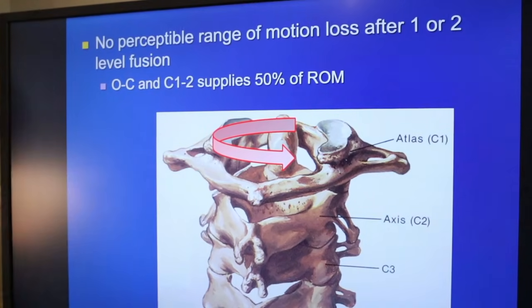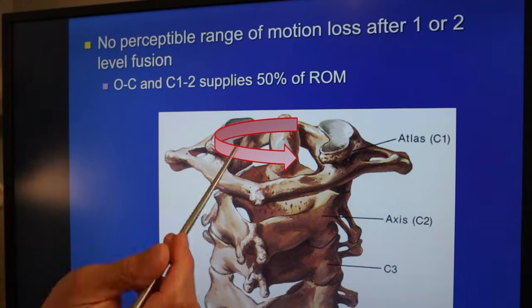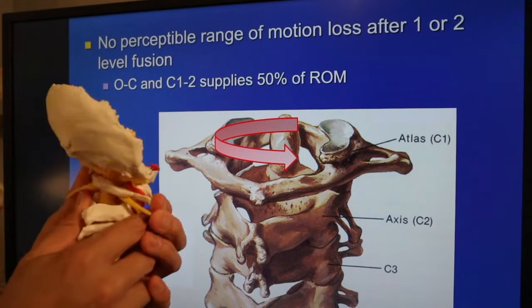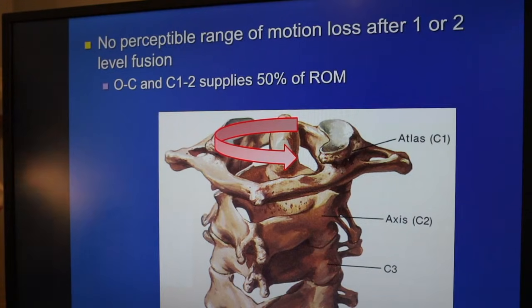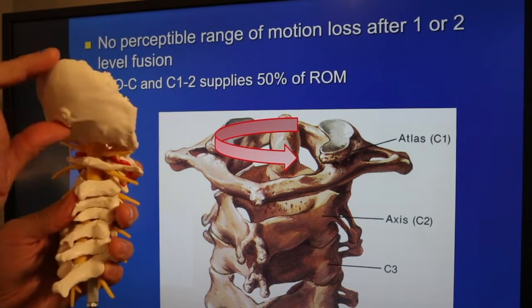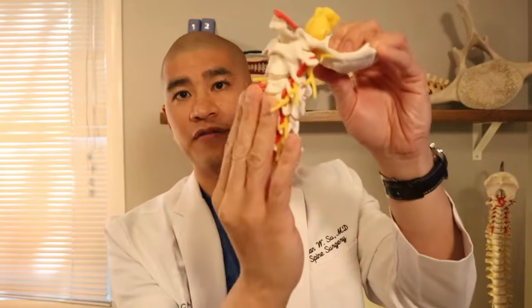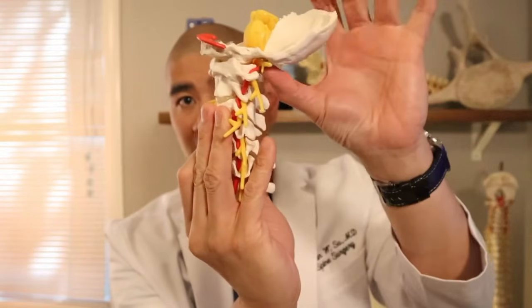At the C1-C2 level, which is the 'no' motion, there's 50% of rotation. And at the base of the skull at C1, which is the 'yes' motion, is also 50% of flexion-extension. This means that if you fuse someone's entire cervical spine — which is highly unusual — just maintaining the base of the skull at C1 and C1-C2 would maintain 50% of your range of motion.